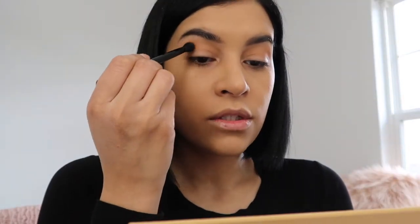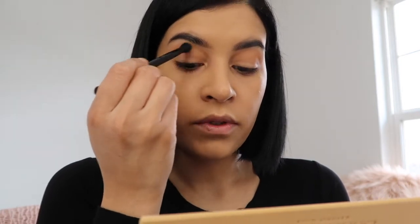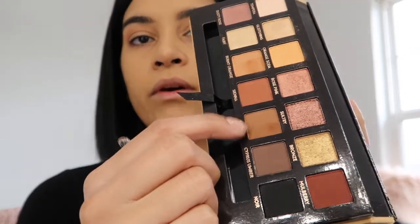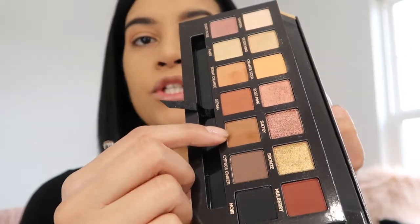I'm adding a little bit of the shade Rustic in my crease as well, just to warm it up a little bit more. This one's really pretty too - it's like a reddish brown color. I don't know yet if I want to add a matte eyeshadow to my lid or one of the shimmery shades that are really pretty.